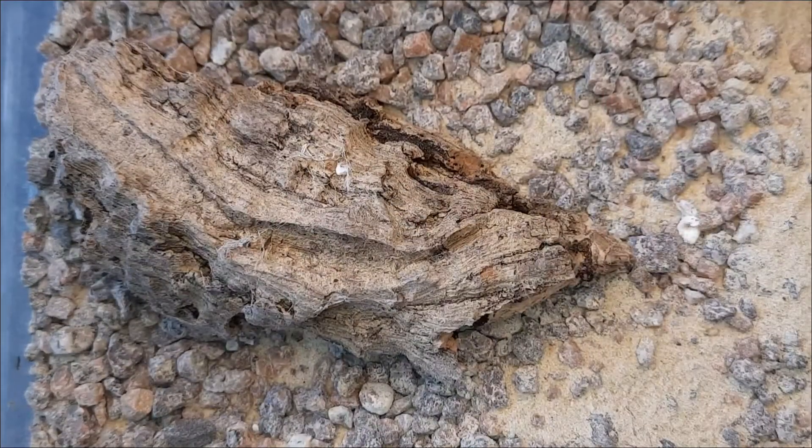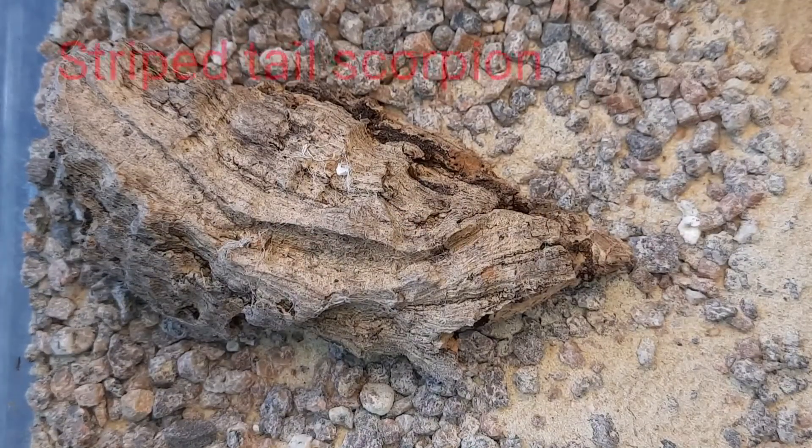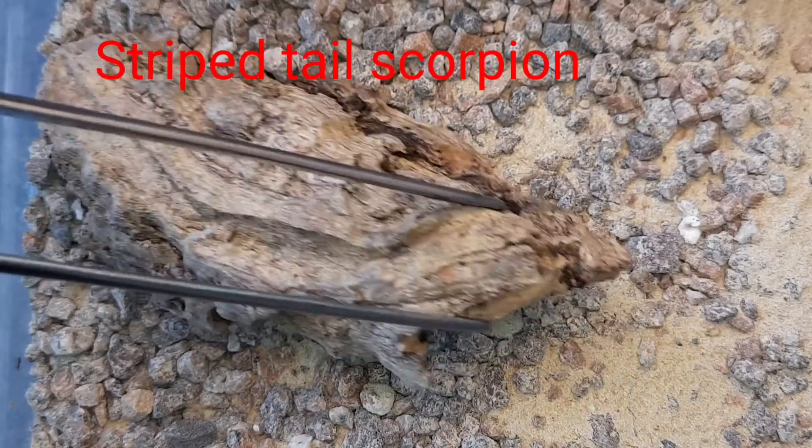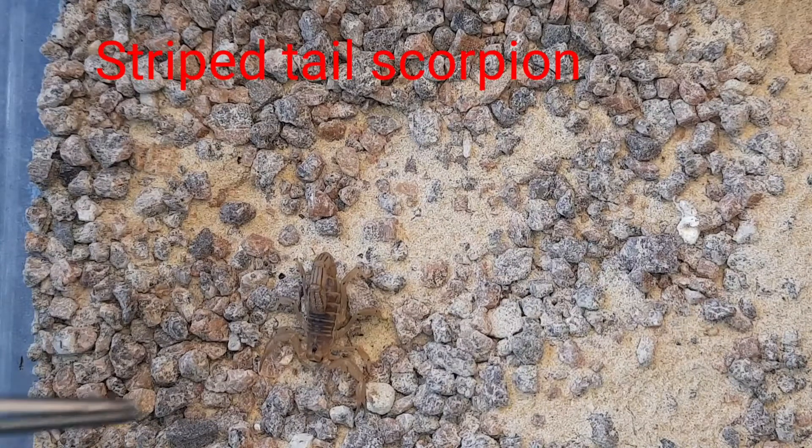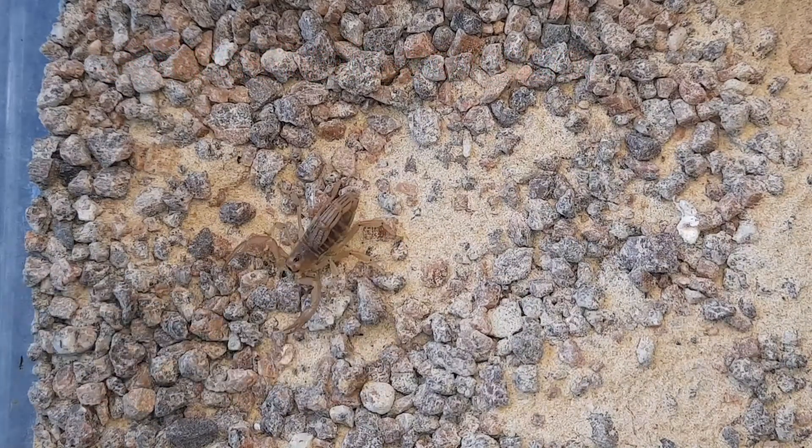Today's video — this week we're going to be having a closer look at the striped tail scorpion. So here, under this bit of cork, is my striped tail scorpion, also known as the devil scorpion, Arizona devil scorpion, or Arizona striped tail scorpion.